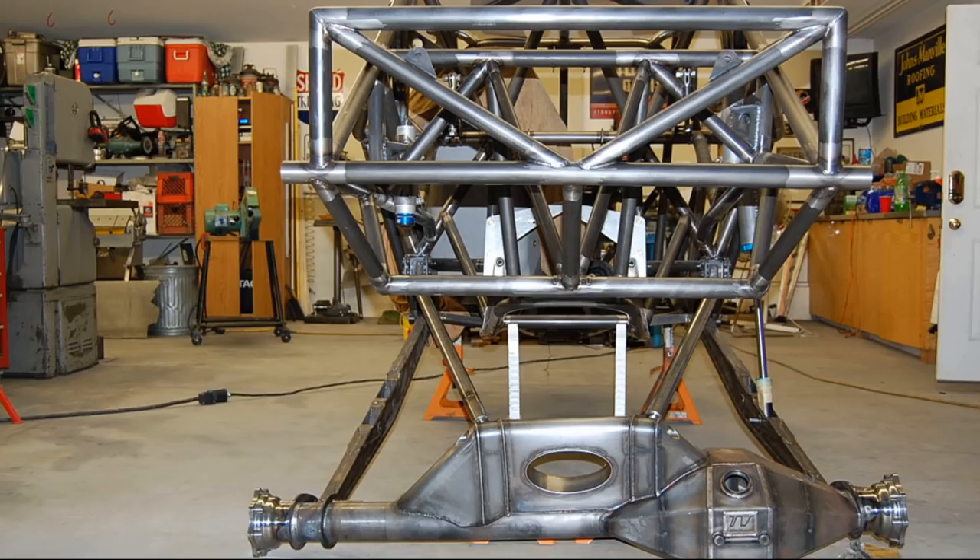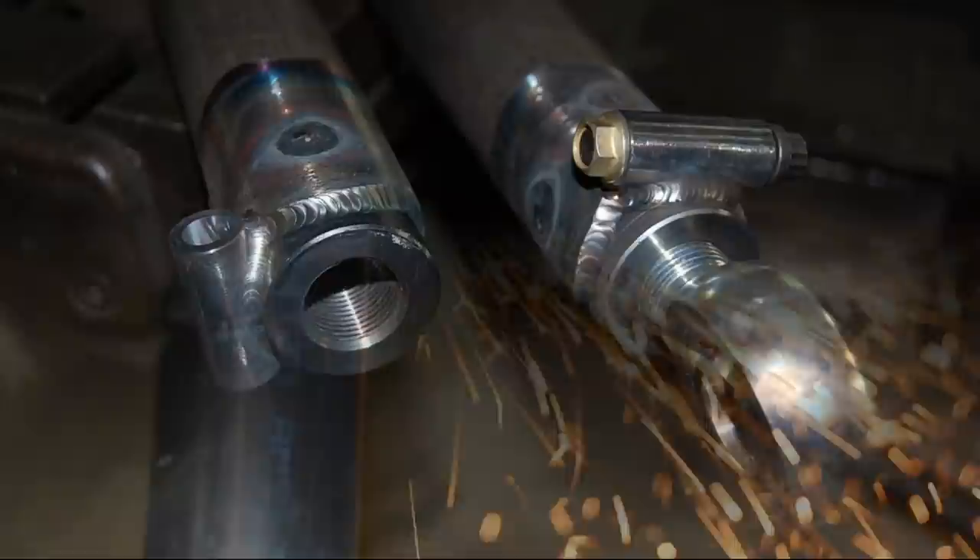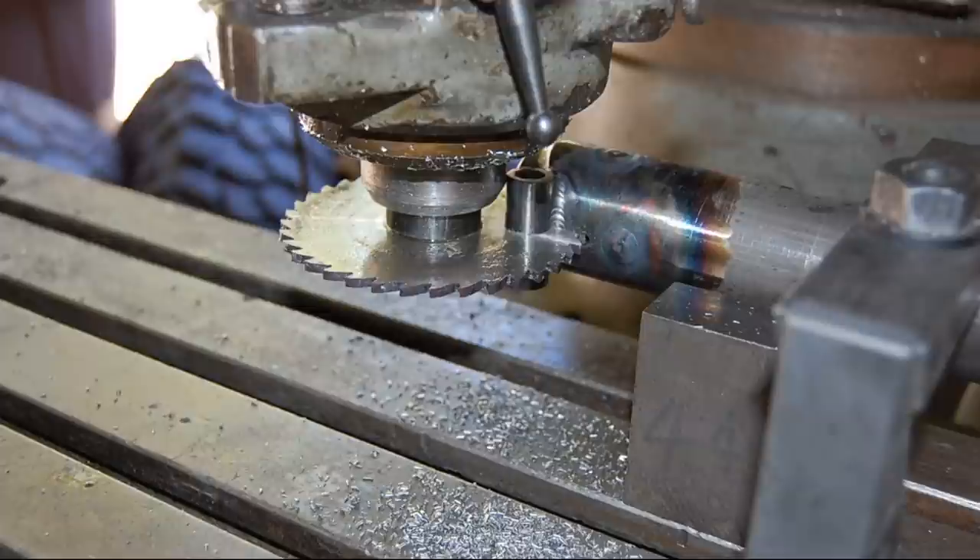Full droop and full compression. Have you ever made cinch bungs? This is how I did it with a slit saw in a mill.